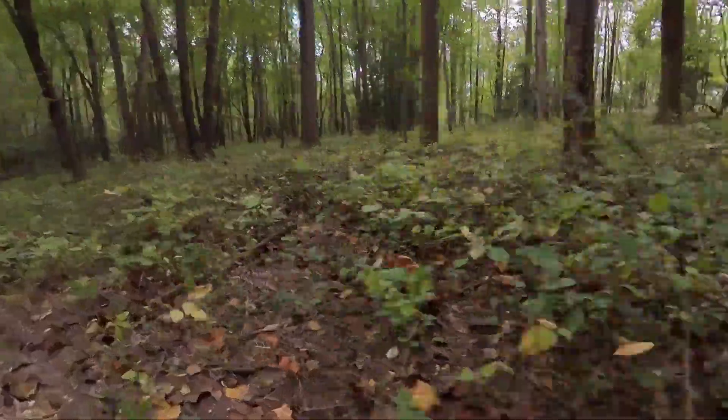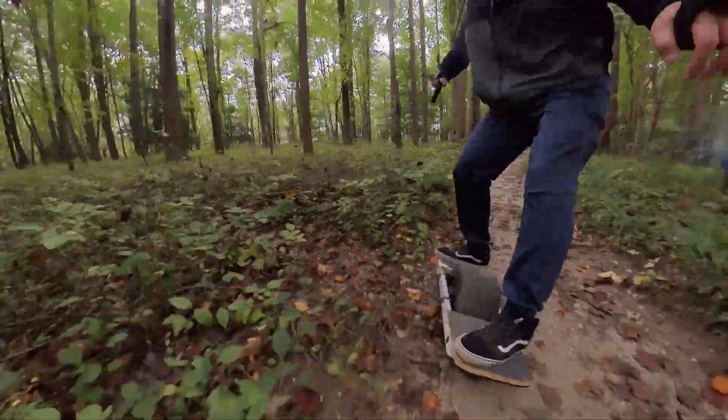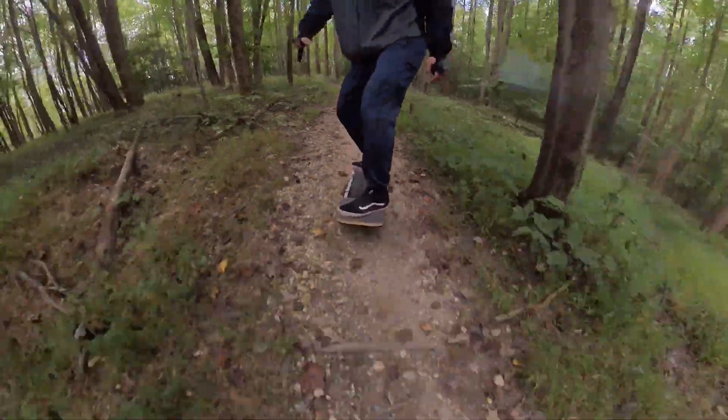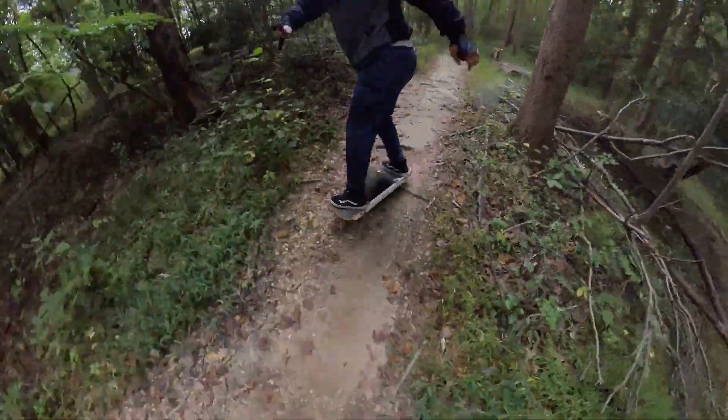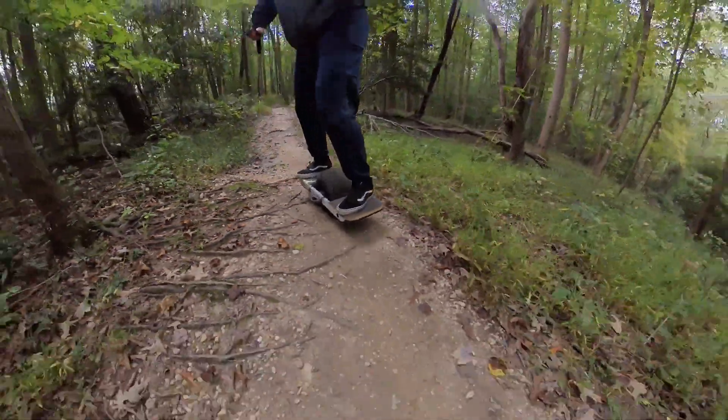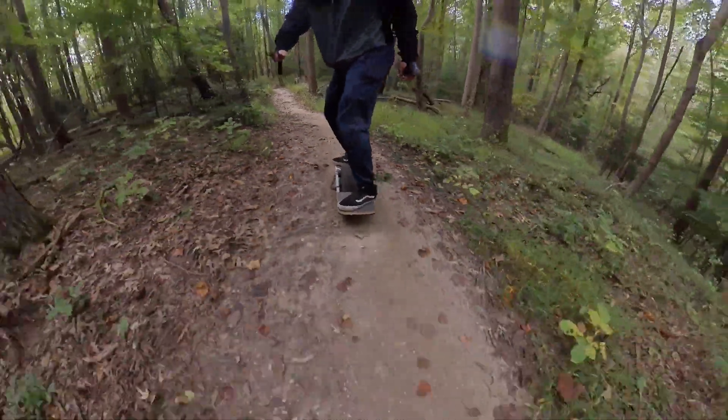Right now I'm riding with the first level — nimble, but not as stable feeling as a trail pro. But still, I like riding with this. I think it's more fun.